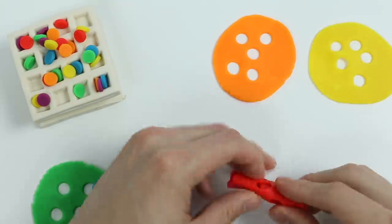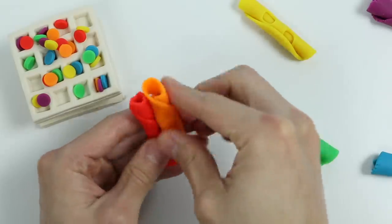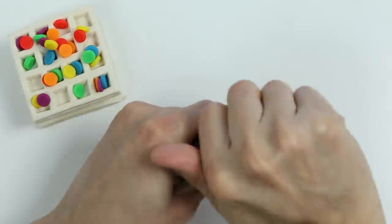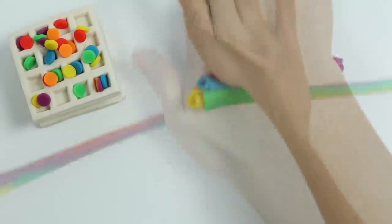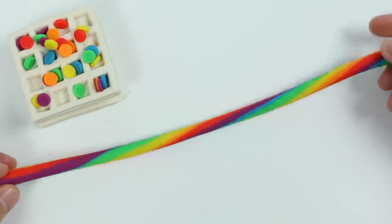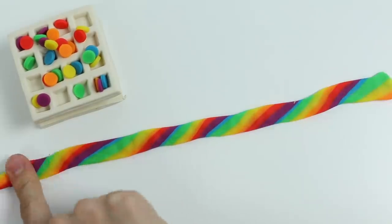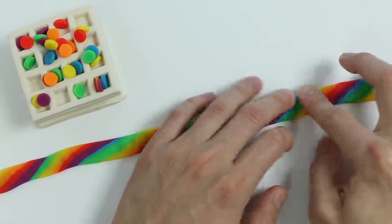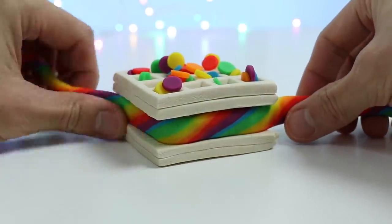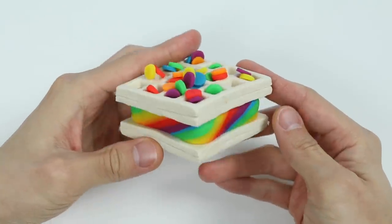Now let's use the rest of these Play-Doh colors to make our rainbow ice cream. Roll them up like this. Now let's gather all these rolled pieces together. Squeeze them so that the colors start sticking to each other, and then let's roll it out again. This is pretty long, so let's cut this part right here. Now let's twist this giant string to get a nice rainbow color. Let's flatten this out — you don't need to use a roller, you can just use your fingers. Now let's wrap this around the ice cream we made earlier. I really like this one. Here's a closer look at our rainbow ice cream waffle sandwich — it even has rainbow sprinkles on top.